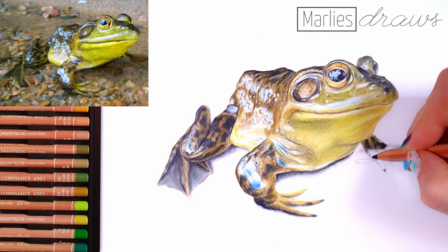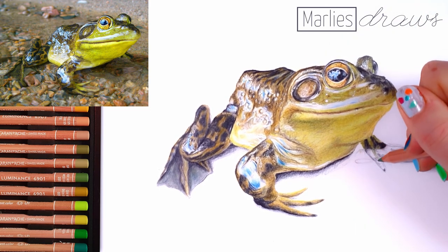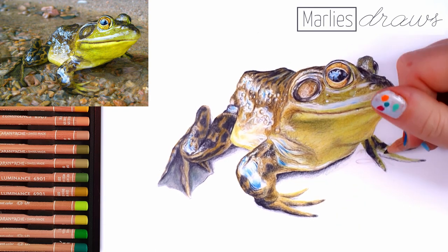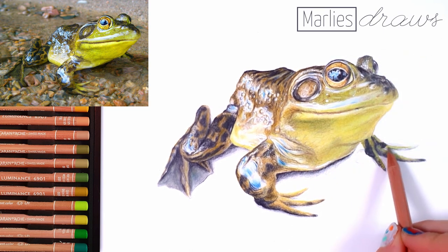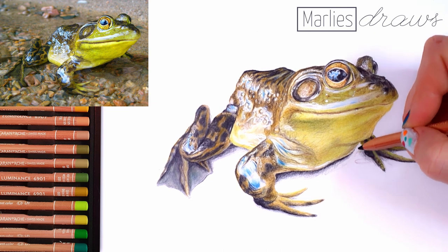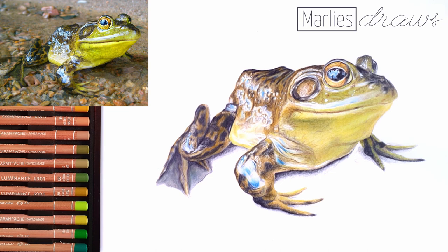We have a finished drawing and if we look at the reference photo, it resembles it pretty well. In the reference photo, the left foot of the frog is hidden behind some pebbles and you don't see it at all — and it looks so weird in this drawing because now we have a frog who's missing a foot. So as a bonus step, I'm quickly going to add the foot so this little frog can be a happy frog enjoying all of his feet. This is the final result — I think it looks pretty wet, so mission accomplished! I hope you enjoyed this tutorial. Thank you so much for watching. See you next time, bye-bye.